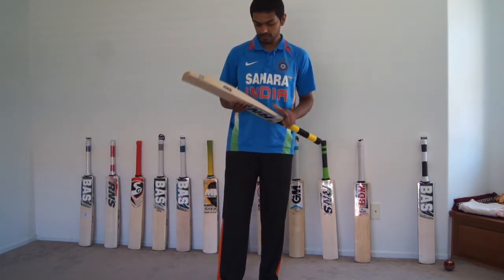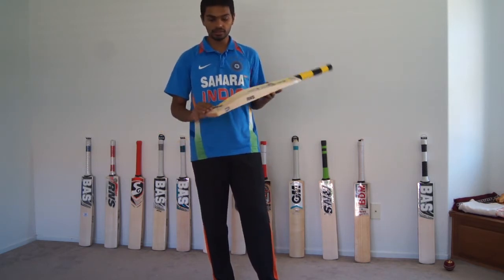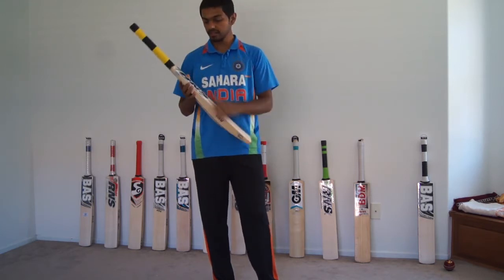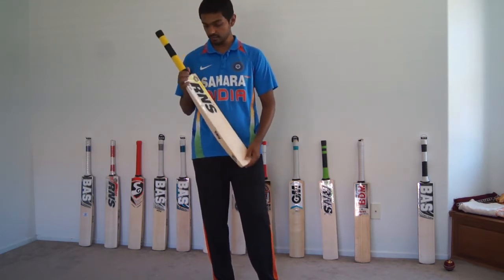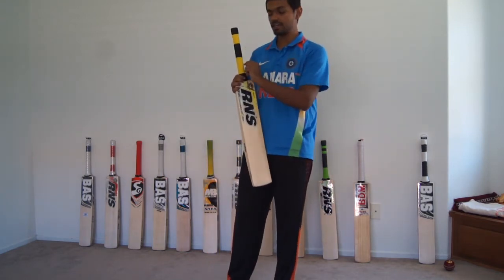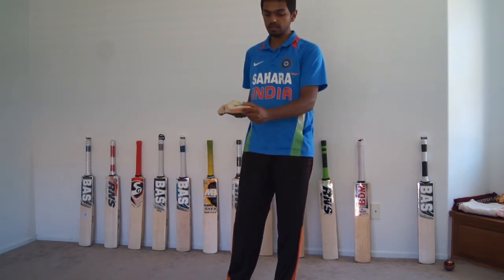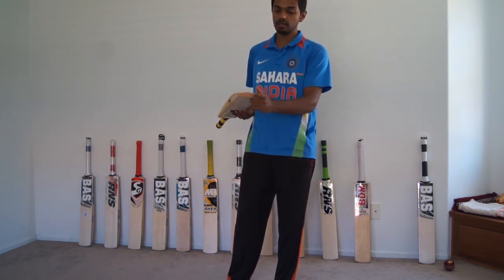In terms of stickers, they are decent looking stickers. They are not top of the line, not too attractive, but fairly nice and decent stickers. The Unique range comes in yellow and black stickers with a matching grip, and all RNS Larson's bats will come with a toe guard.